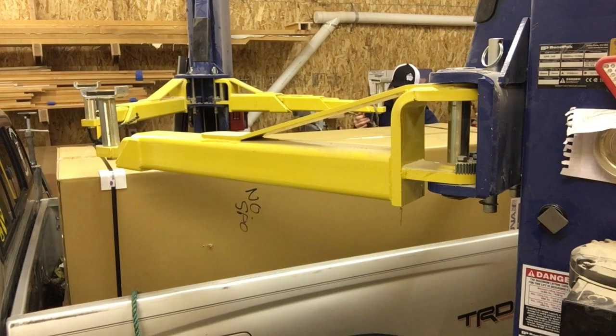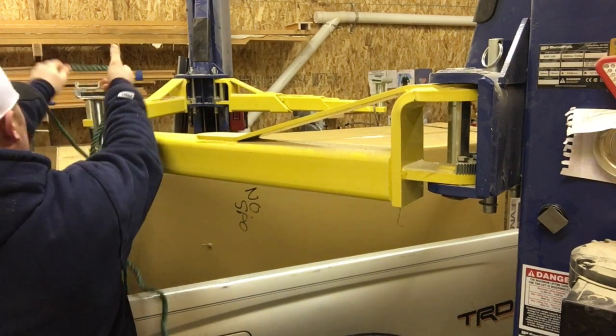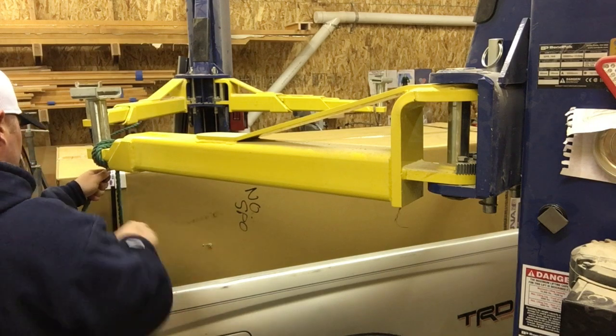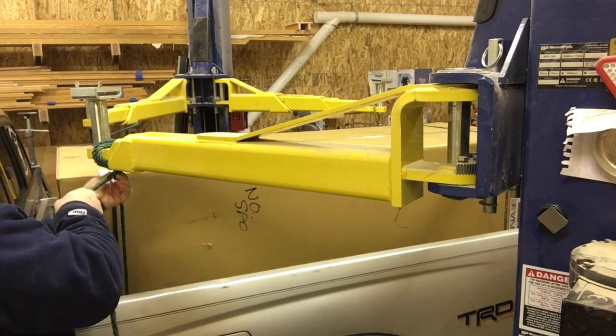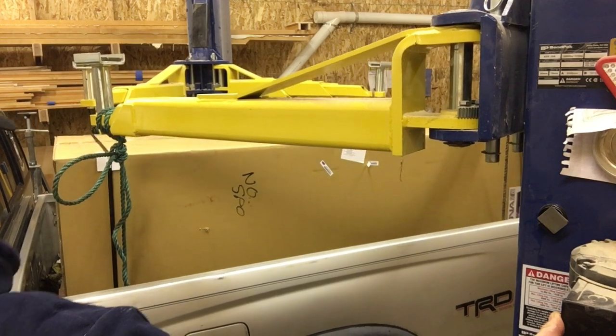Living out where I live and being the kind of guy that doesn't like to ask people for help, you have to come up with ways to do things on your own. So I'll use my vehicle lift to lift this up and then I'll just drive my truck out and let it down to the ground.